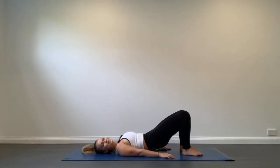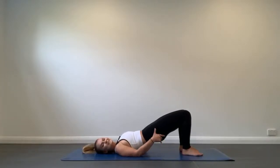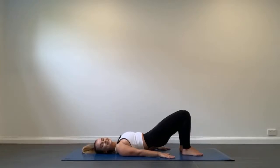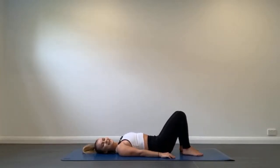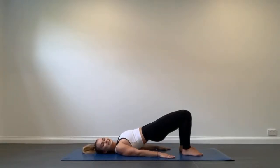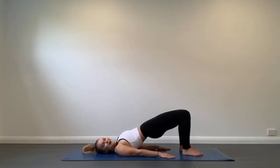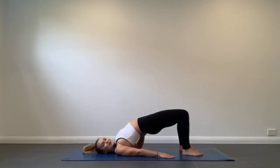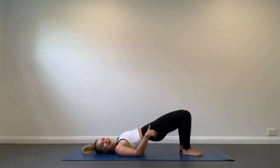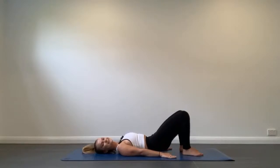Excellent work — rippling and articulating through each and every one of your vertebrae. Hold at the top, tuck that pelvis under harder. You'll feel that immediately work the hamstrings — such a great exercise. Make sure you're digging through the heels of your feet and not pushing down through your arms. Big tuck, big ripple, all the way up as high as you can without the stomach bulging or the back arching. Tuck that pelvis under and feel it work hard through the back of your legs into your hamstrings.